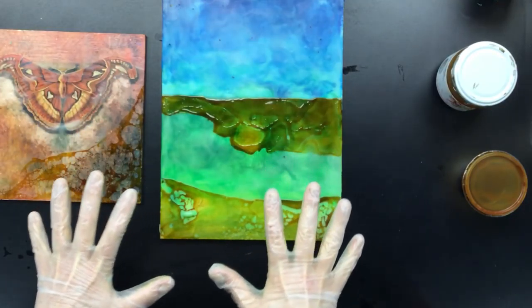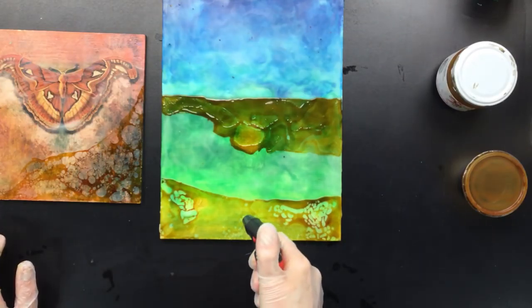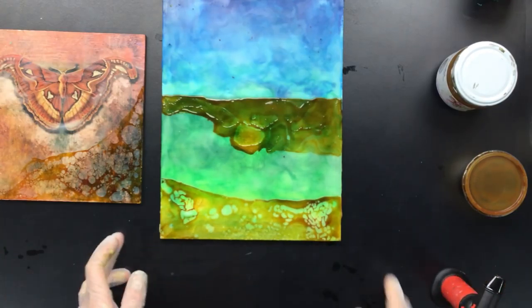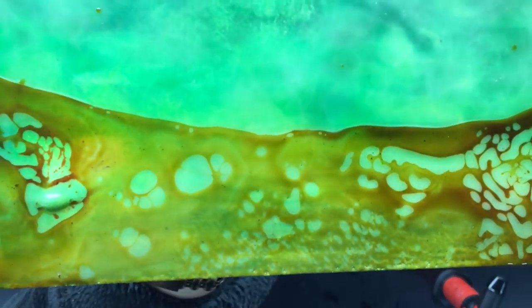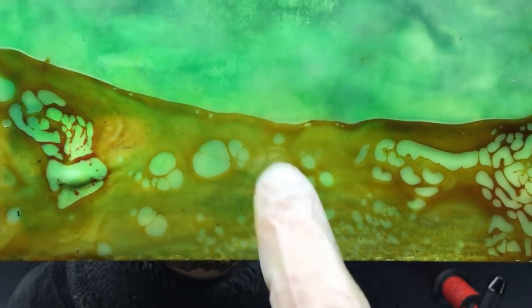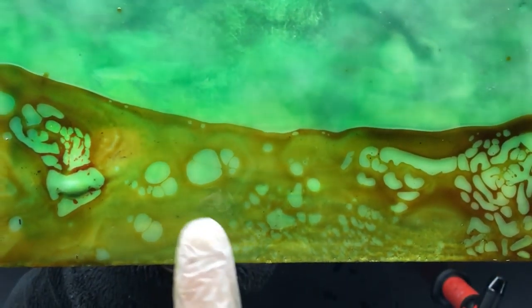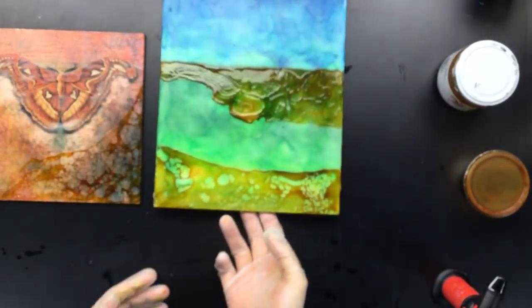We're going to leave this as is and let it dry. Can you see these nice big cells? There they are. As you can see, this happened because I set the whole thing on fire, and this happened because you just torch it. So there's a big difference in the cell formation. This is what you're going for — this is nice. Maybe you'll like this better. Who knows? That's just a personal thing. But what I like is these cells.